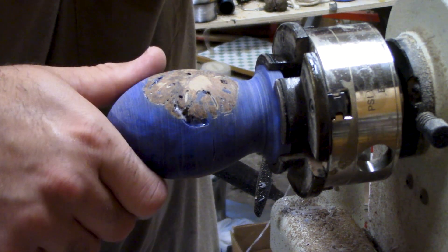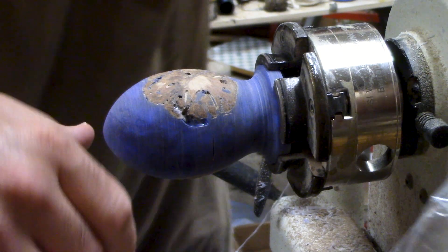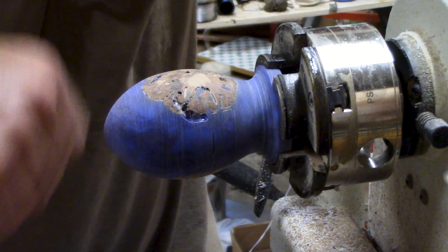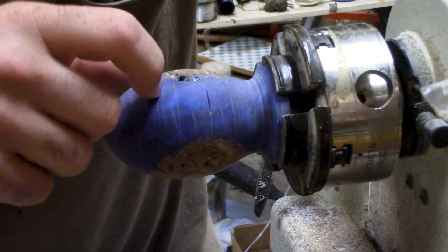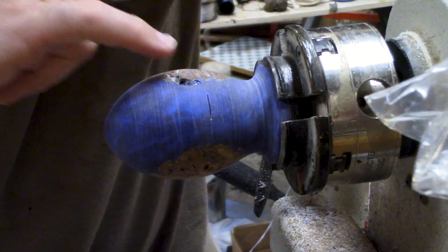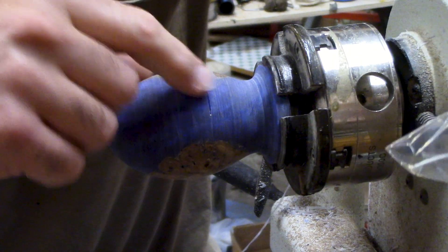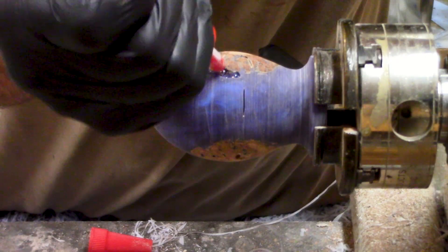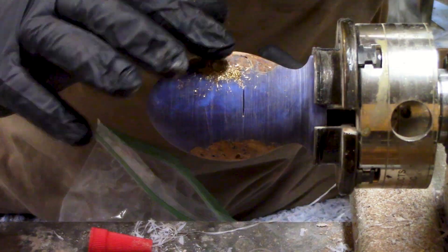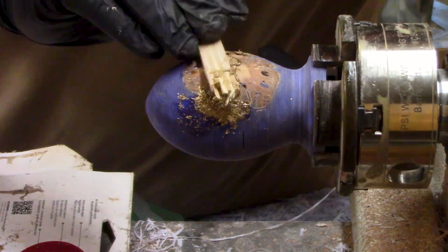So I'm going to go ahead and fill these holes in with some CA glue and some brass shavings I've got here. I got these from my local hardware store — I went to the place where they cut keys and just asked them for the brass shavings, and they gave them to me at no cost, which was pretty nice. I think it's going to be a cool contrasting color against the blue and the wood color. I'm going to rough up the inside of the holes, put a little coat of CA glue, fill them with the brass shavings, then put more CA glue over the top to make it a solid piece. I'll definitely do the bigger holes, and maybe the smaller ones too.